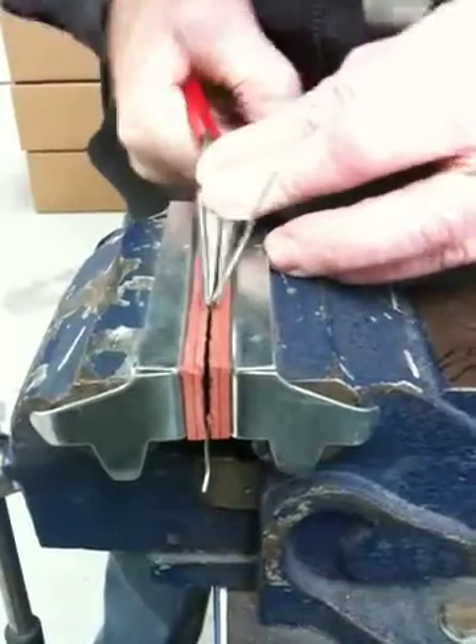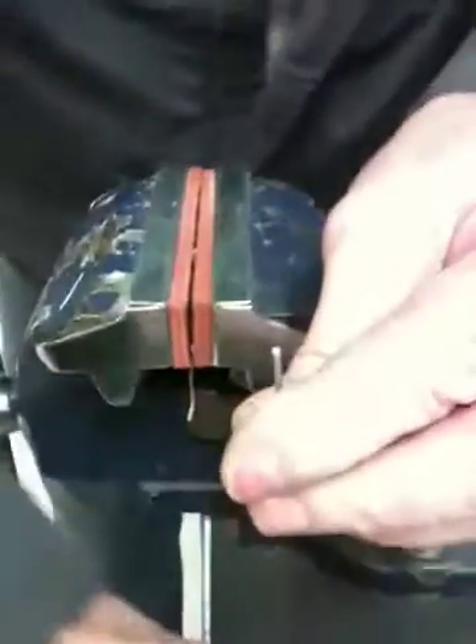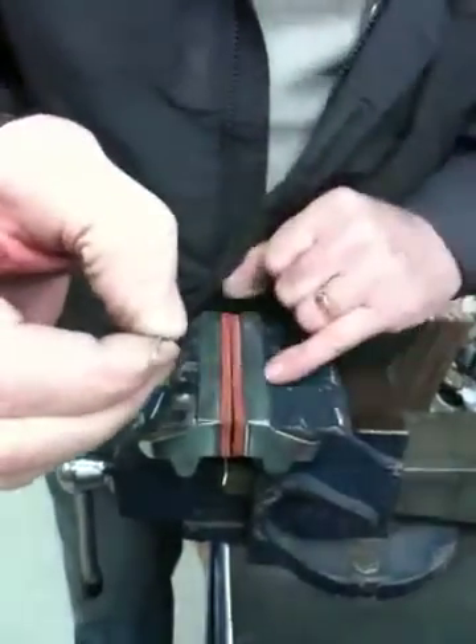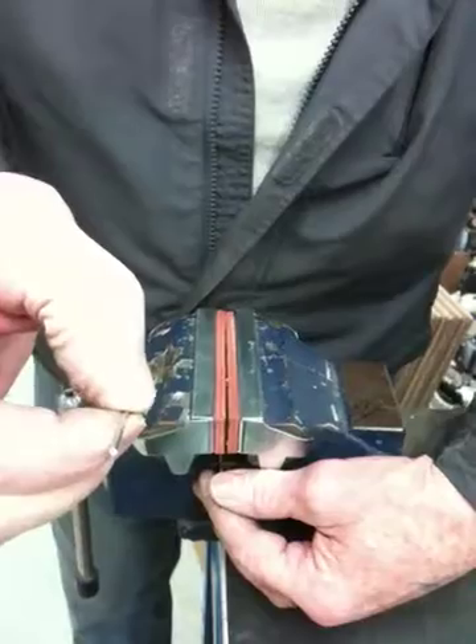So seriously, what have you got to do with the tube? Creating the hole. The hole. Have you got that? Yep. That's basically all we're doing.